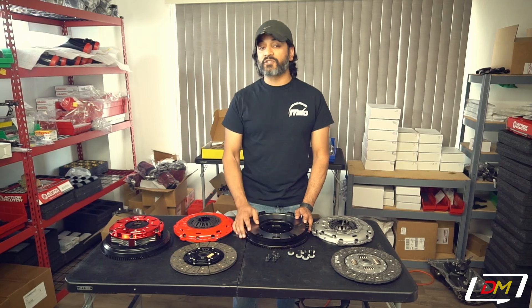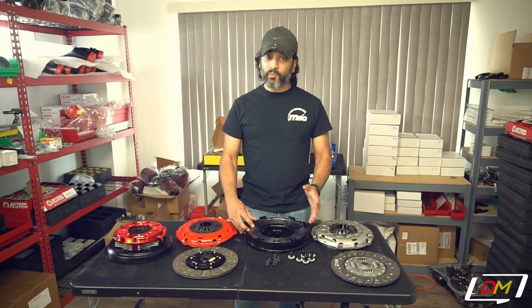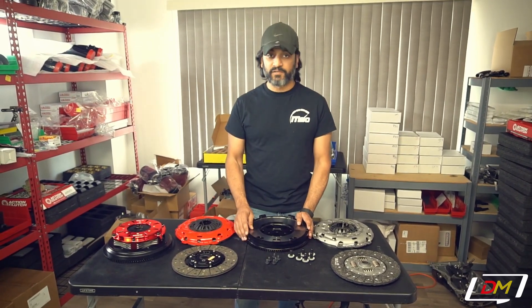The Stage 2 kit is actually a Kevlar friction disc. The Kevlar disc, although it's a little sensitive to break in, if you can break it in right, that thing has a bunch of longevity — it'll last basically forever.